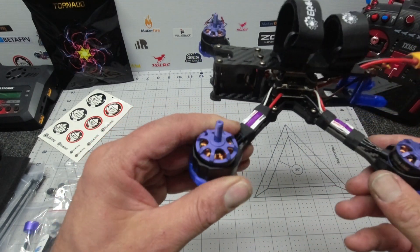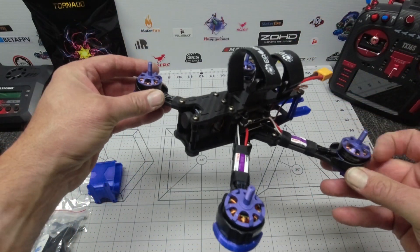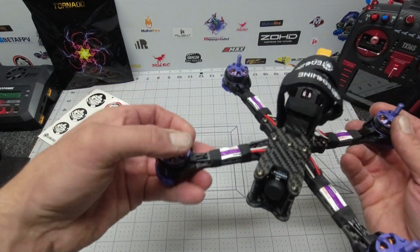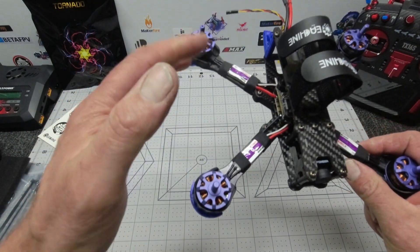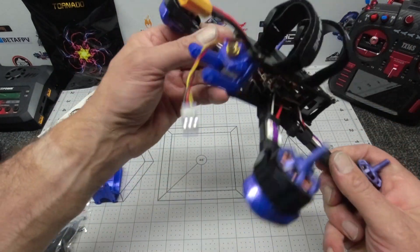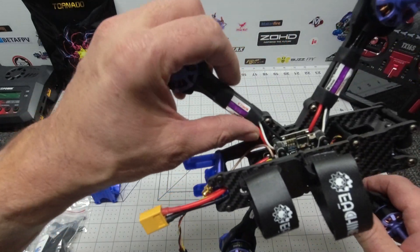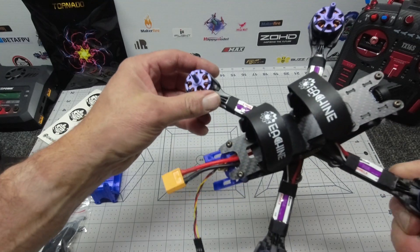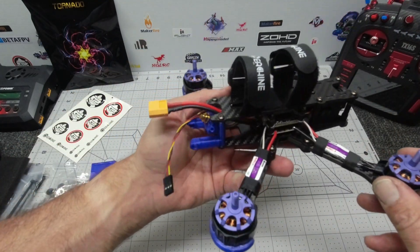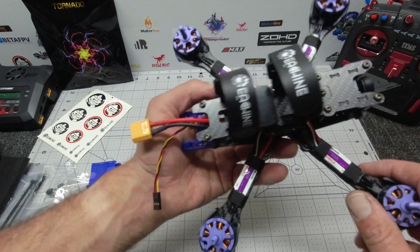We've jumped up from 2300 to 2550kV motors, so that should be pretty good. We've also jumped from 20-amp ESCs to 30-amp. The ESCs are old school — they are mounted on the arms, which is kind of unusual to see these days. That said, it will certainly keep costs down, and if you happen to blow an ESC, these are super cheap and super easy to replace.